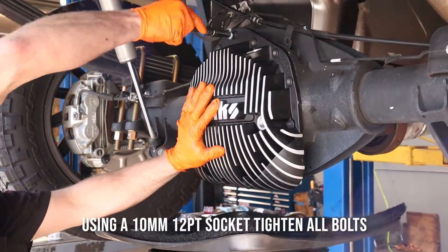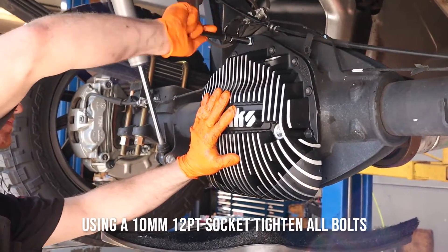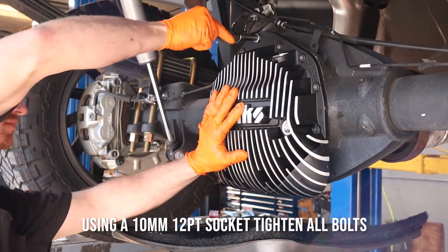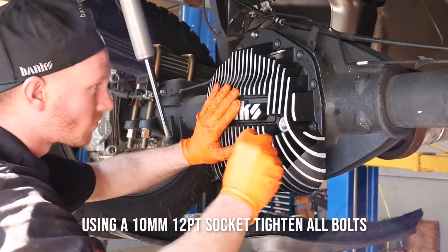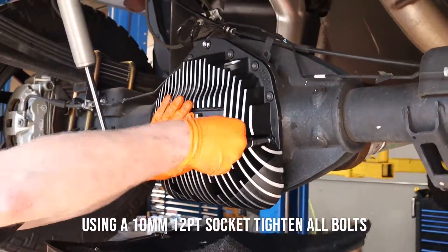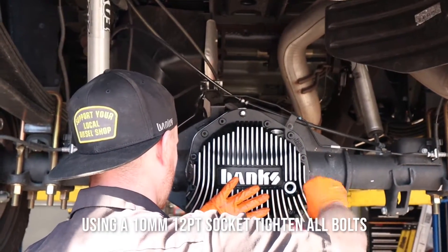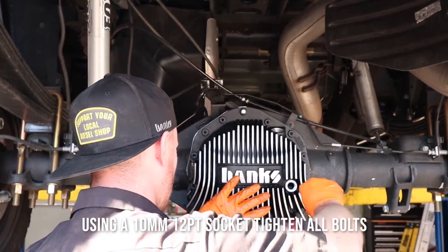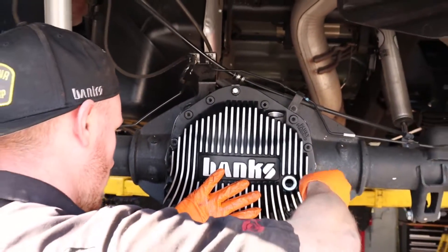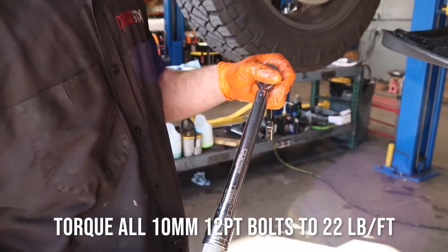Using a 10 millimeter 12-point socket, tighten all bolts. Torque all 10 millimeter 12-point bolts to 22 pound feet.